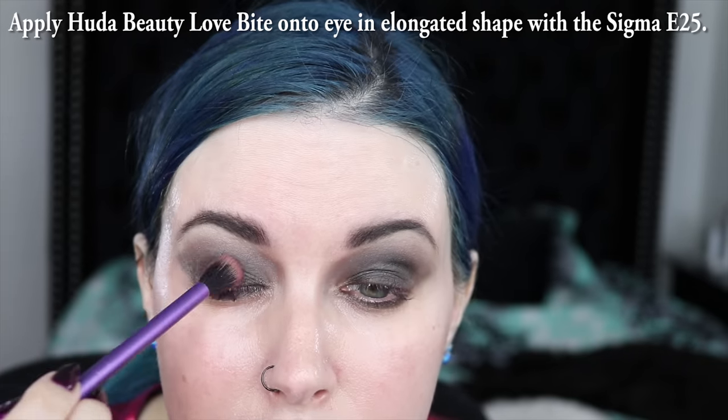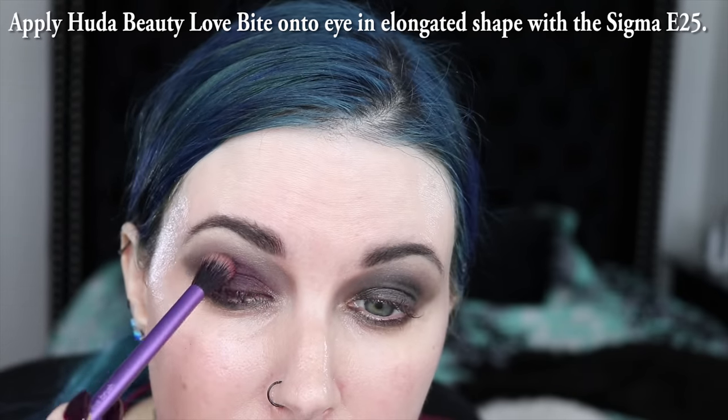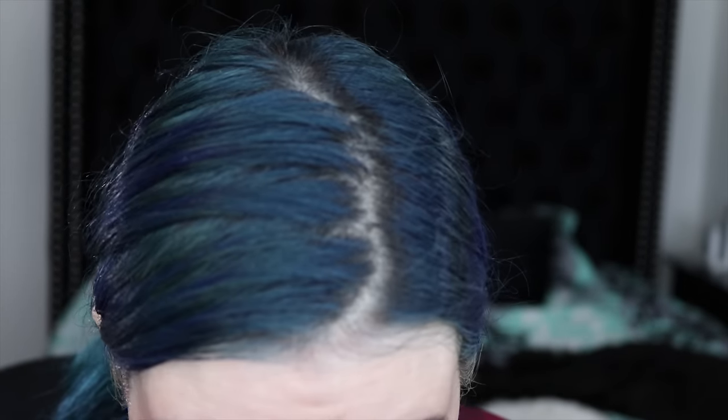I'm going to do a soft wash on top of the black. I'm really just layering this color on top of the lid and going into the crease. I'm using the Sigma E25 that I used to apply the black shade to apply the Love Bites color to the lower lid. By layering the black and the burgundy shade, I was able to create the perfect blackened burgundy wine color that I wanted for this look.